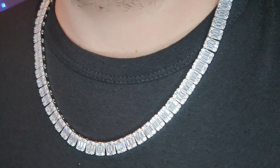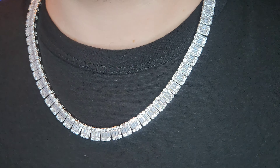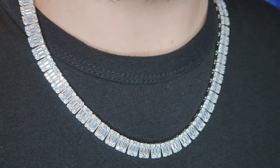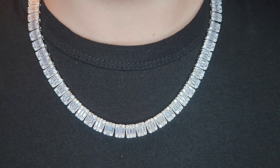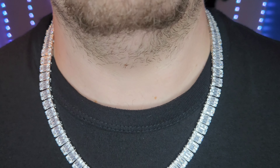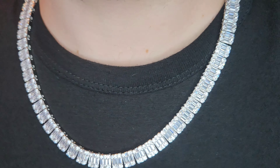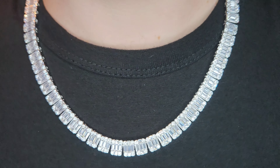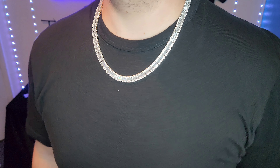All right, let me try it on. There she is, guys — 8mm square baguette tennis chain, CZs, white gold plated piece. It's only $109 on their website. Pretty good deal for something that feels pretty good quality. Normally I get Moissanite, lab diamonds, or regular diamonds, but I wanted to review one of these pieces and let you guys know if it was a good buy or not. And I would so far say it is a great buy if you're looking to save money but wanting that iced-out look. Chunky, chunky chain.